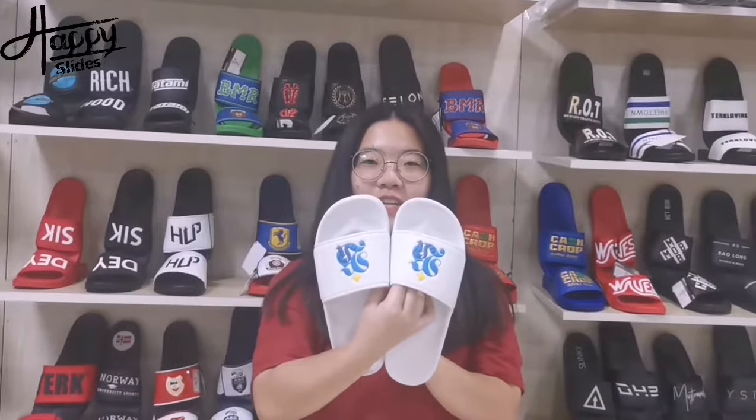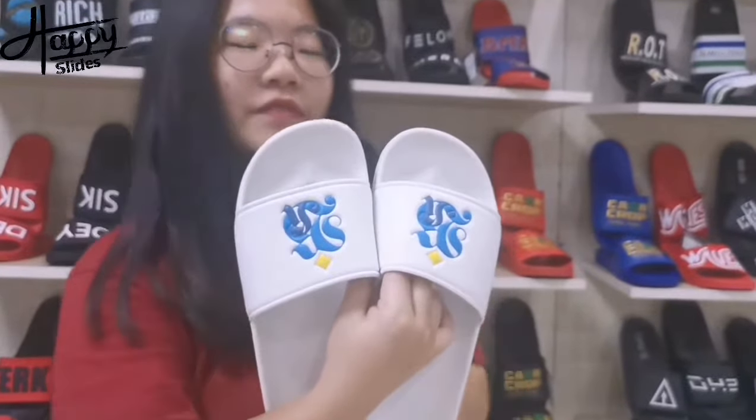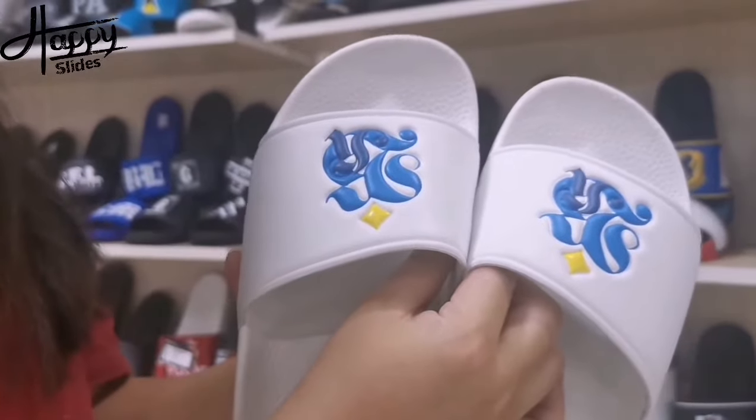Hello everyone, this is Kuki. Today I want to show you the special slide sandals. You can put your logo on the upper — it's embossed.